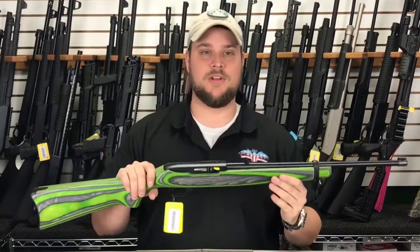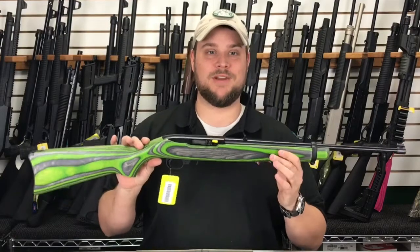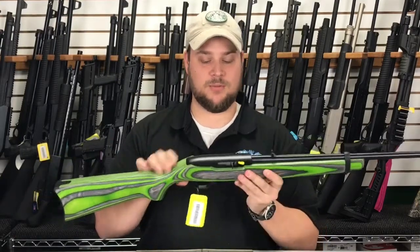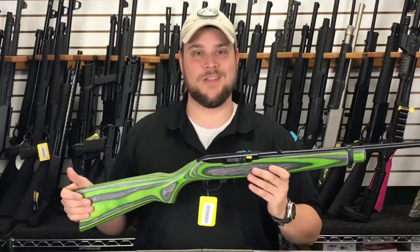We've talked about the Ruger 10-22 before in our videos, but this one really stood out to me as one of my favorites — I think you'll like it too. We featured it on our Facebook page, but why don't you come in? We've got one on the shelf, come take a look at it. You might want to walk on with it.